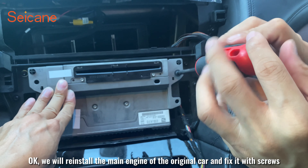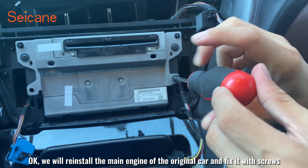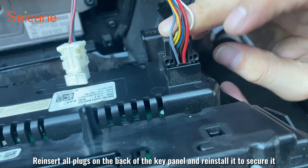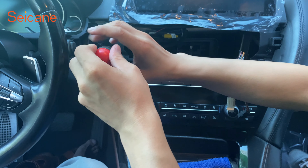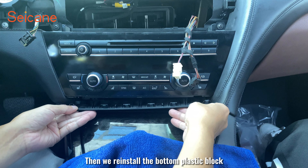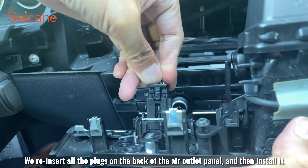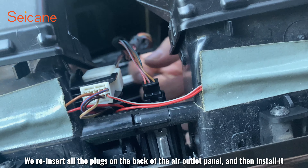We will reinstall the main engine of the original car and fix it with screws. Reinsert all plugs on the back of the key panel and reinstall it to secure it. Then we reinstall the bottom plastic block. We reinsert all the plugs on the back of the outlet panel and then install it.